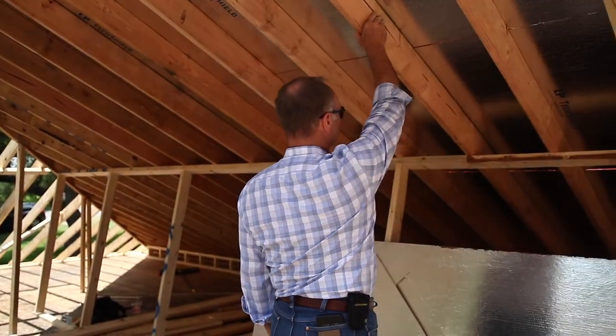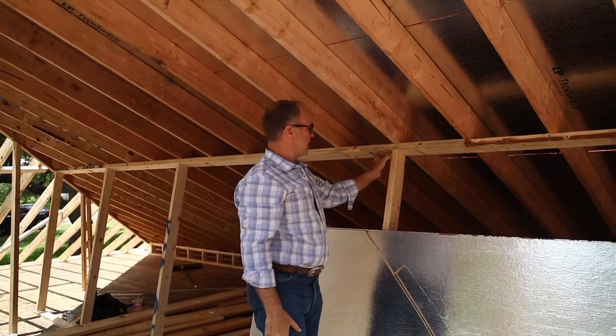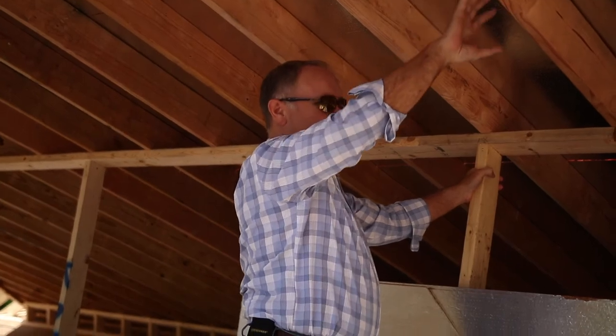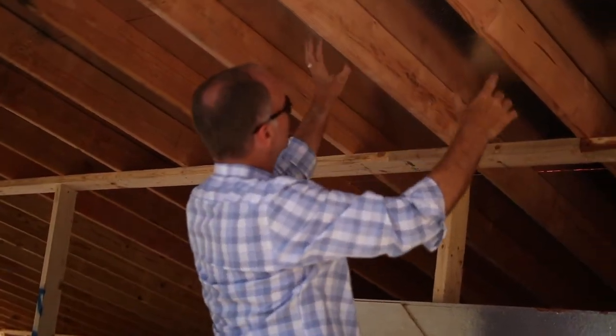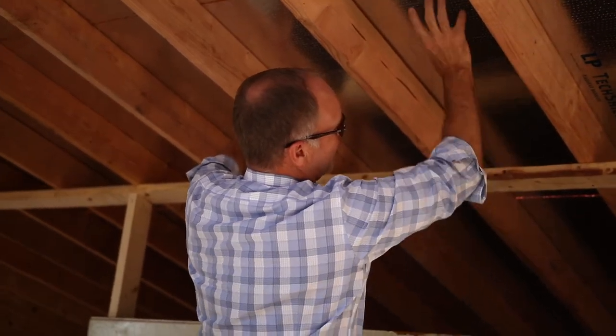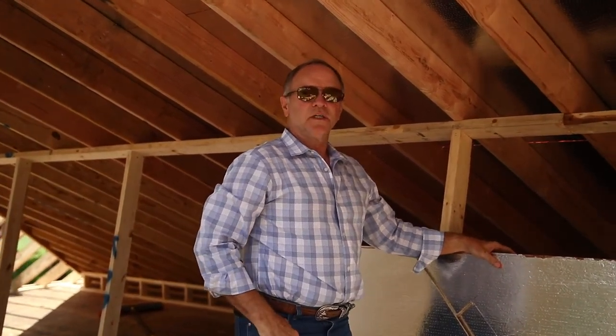Two by six rafters with a purlin wall being constructed. It's not completely finished, but you can see how it's going to take the span off of the rafters and be able to use a smaller dimension lumber. They're 16 inches on center with the radiant barrier plywood that we see here. That's the best radiant barrier you'll ever get is whenever you do a new roof — have it on the backside of the sheathing. It's called a tech shield, and it really reduces the attic heat.